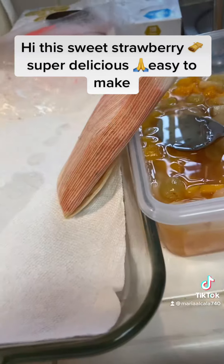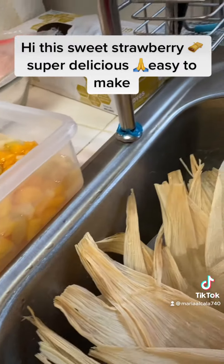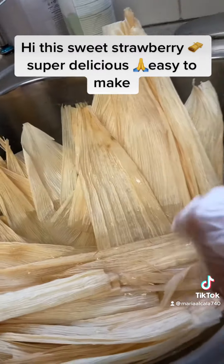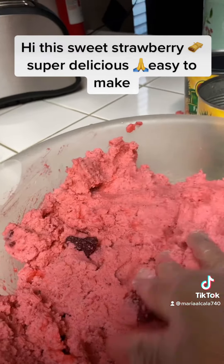When they cook, they're gonna be all fluffy and real tender. With the hojas, make sure when you wash them you separate them — the long, large ones put on one side and the smallest on another side. That way it's faster when you make them. This is the masa and the strawberries — you can see the strawberries in there.